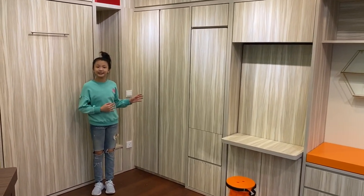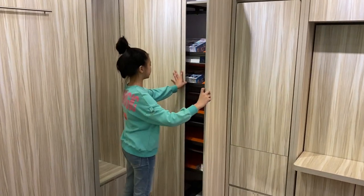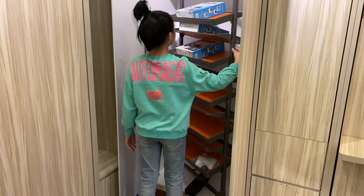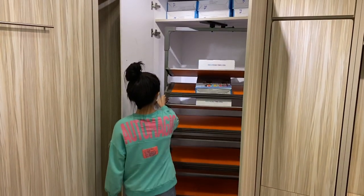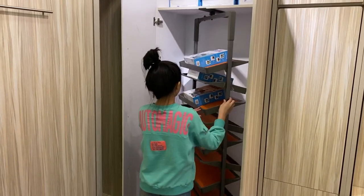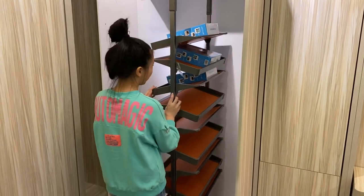This is our space saving hidden shoe rack. As you can see, we can turn the shoe rack 180 degrees to the left and 180 degrees to the right. We can put our shoes alternately left, right, left, right and so on.